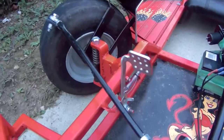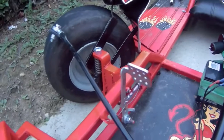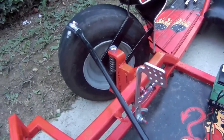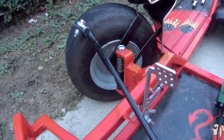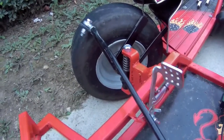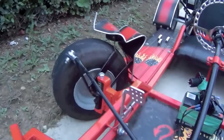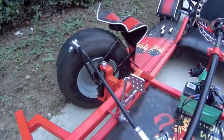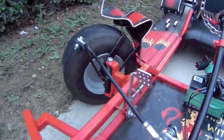It didn't lose any air, so that's all I can see that's damaged, which is easy to fix. Like I said before, I built it so I can fix it. The main important thing is that he's okay. But yeah, in case you guys were wondering, that's what happened to the go-kart. I'm gonna take it inside into the backyard and fix it.